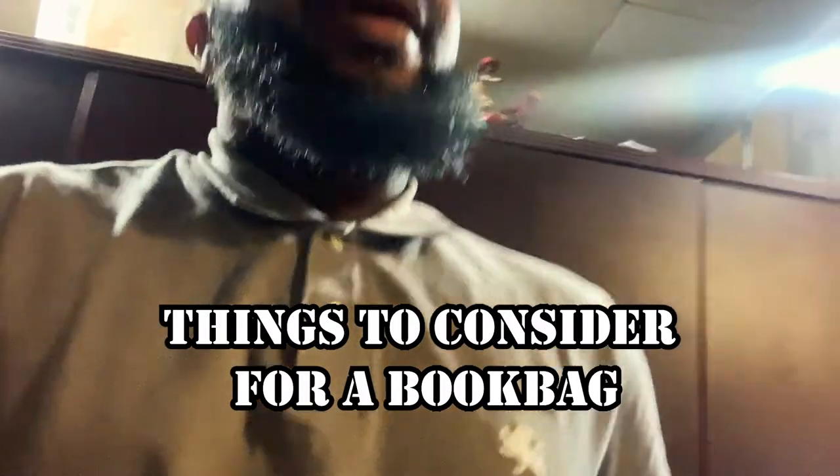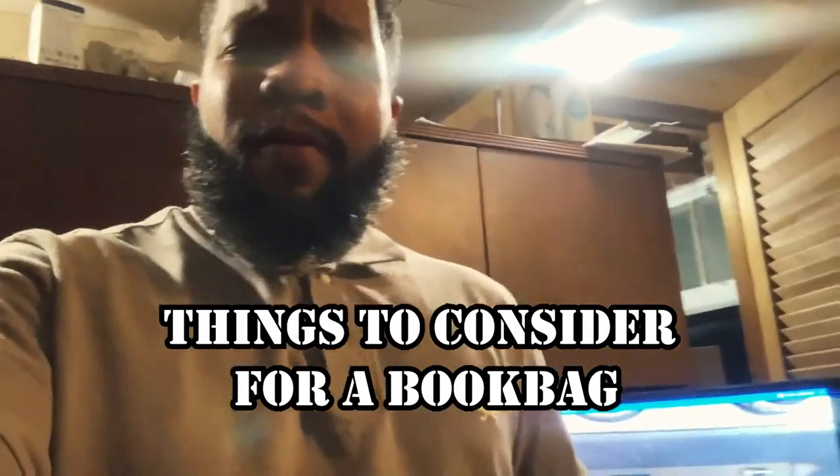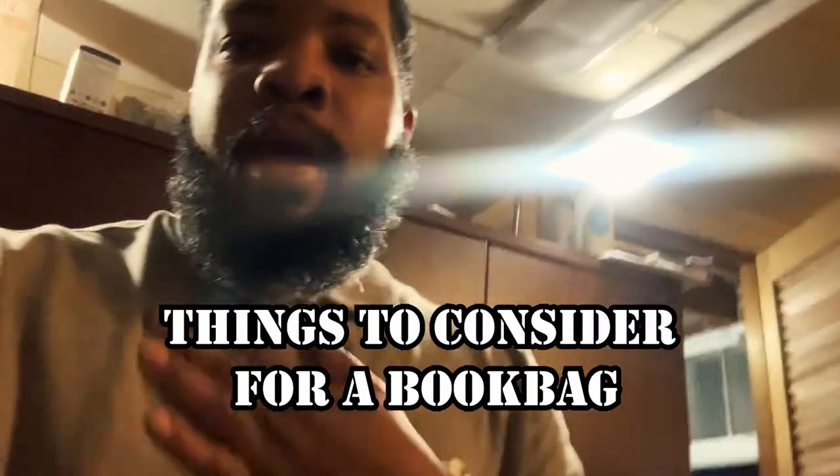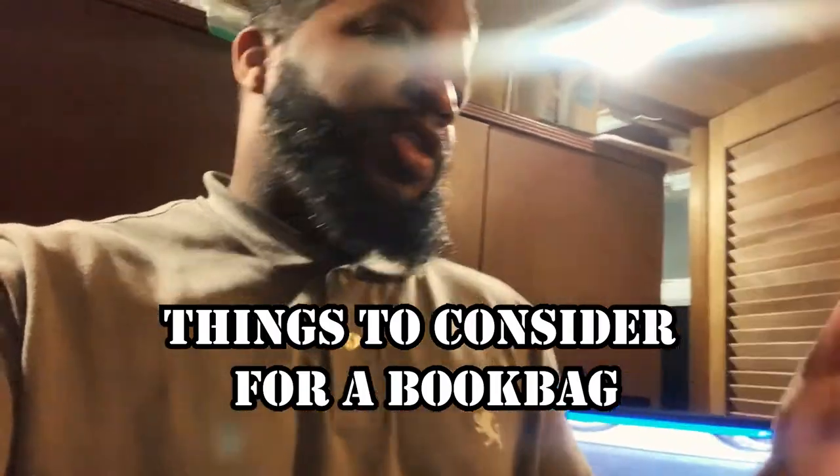What's going on everyone? So today we are going to do a backpack unboxing - it's going to be for our camera equipment. The reason why I considered purchasing a backpack for my camera equipment: I'm not a professional camera guy, I just pretty much like to point and shoot every now and then. I'll shoot a picture, shoot a video, go into Adobe Premiere, blend it in, and it looks decent.